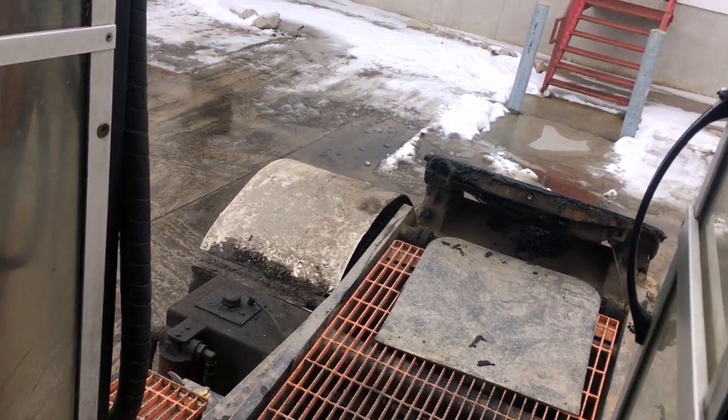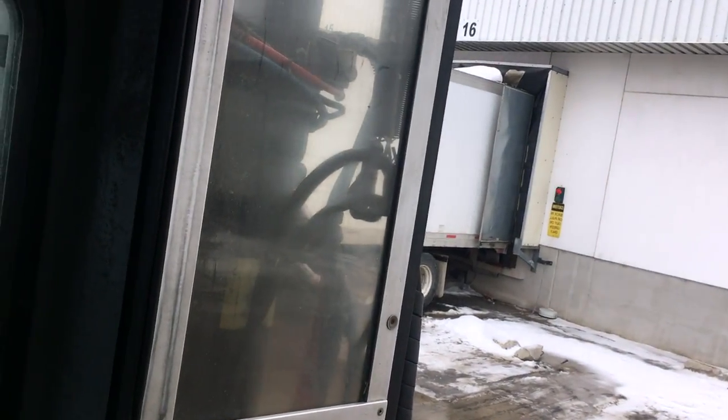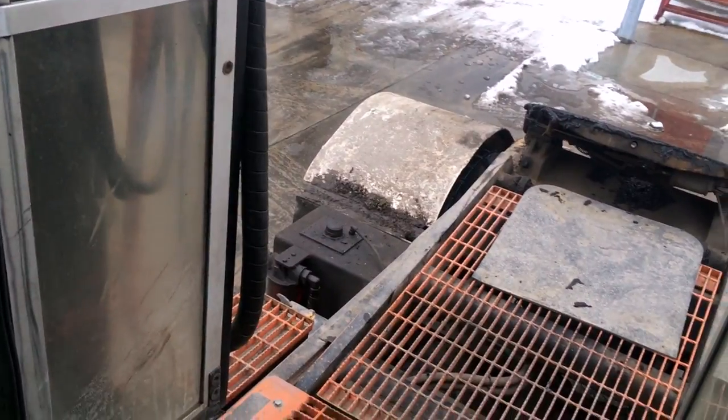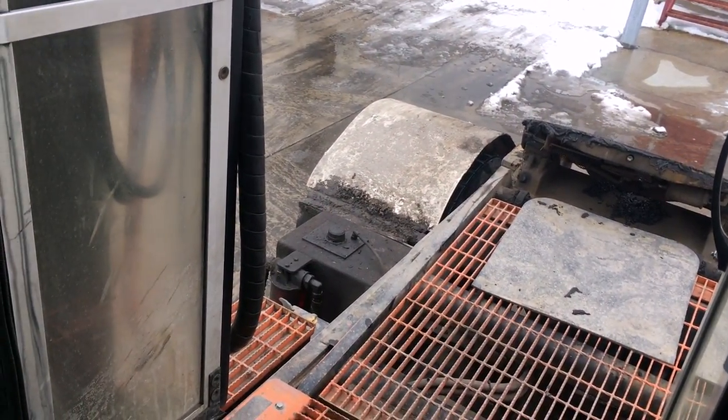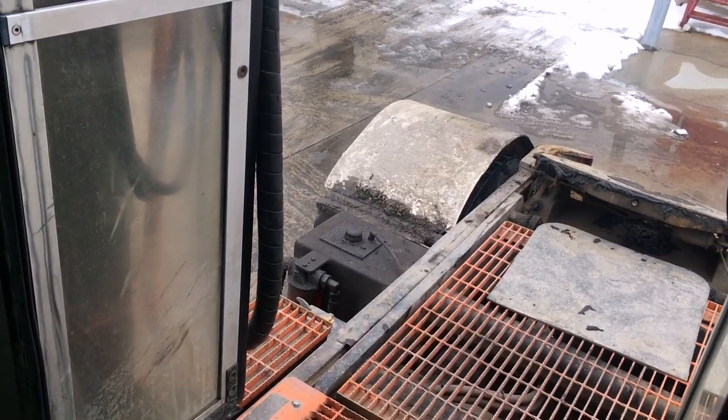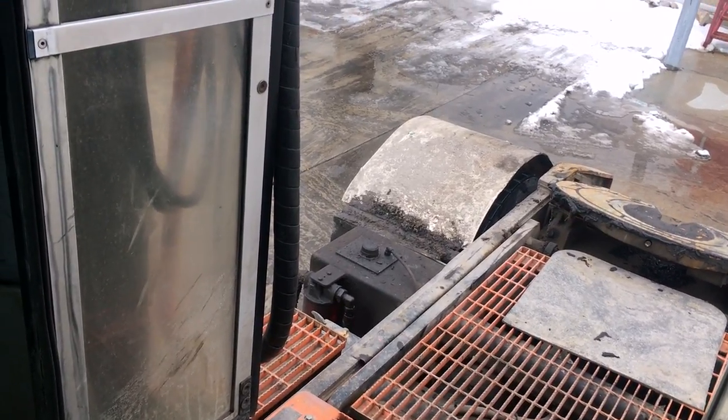When you bring the trailer to the door, to the yard, or wherever you want to park it, and when you are done with the trailer and you want to drop it — same thing, push forward and the lift is going to go down. Give it some gas so it can operate faster.